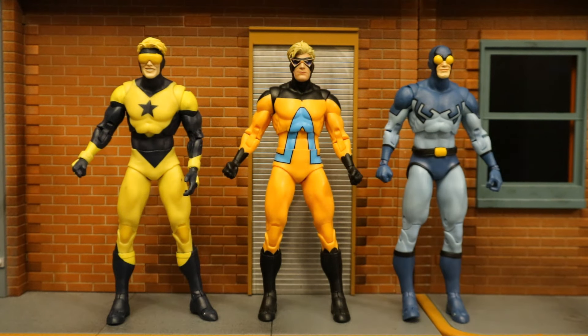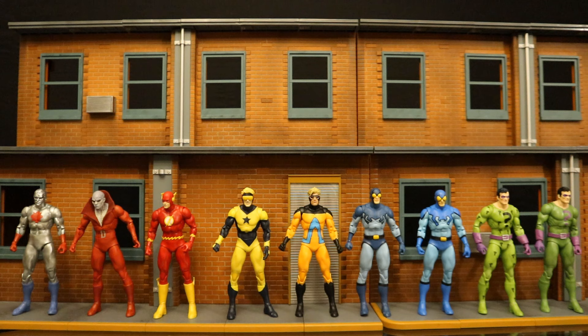Here's Animal Man next to Booster Gold and Blue Beetle — these were the first two figures to utilize this body, which has become sort of a blank canvas for some of the DC classics figures. I like the body, but it's not appropriate all the time. Here are all the figures currently utilizing the Blue Beetle/Booster Gold body — there are a total of nine of them, with plenty more upcoming.